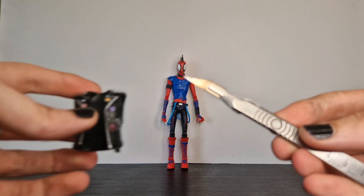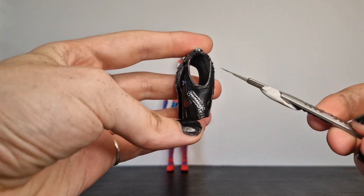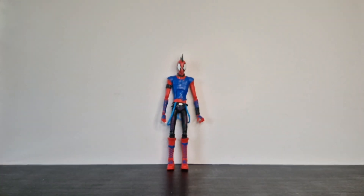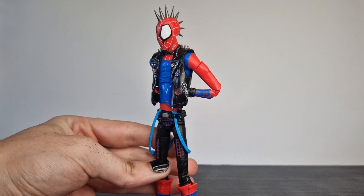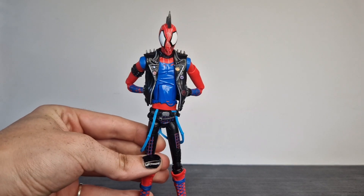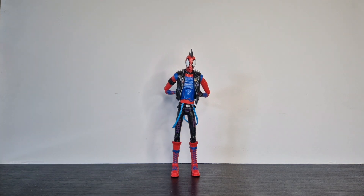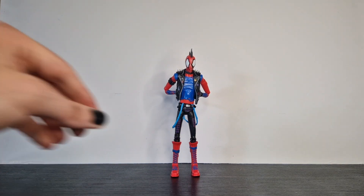In regards to customizing this, the first thing I want to do — this is the only actual physical alterations I want to make — and I've just put some cuts in so I can fit his wrists through where the zips are on his jacket. I just thought this looks quite nice.